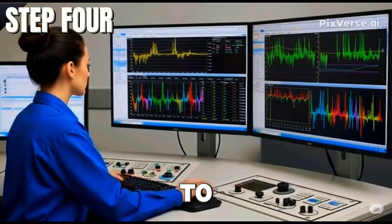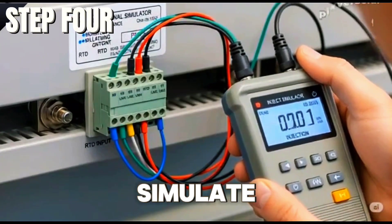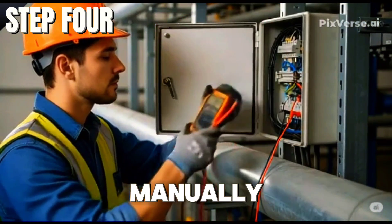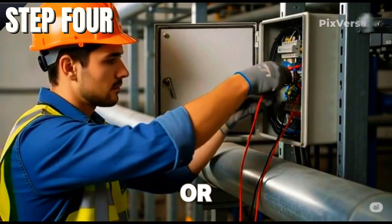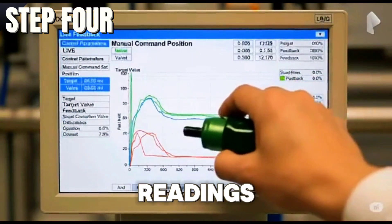In the fourth step, simulate input signals to test how the DCS responds. Use a loop calibrator to simulate 4 to 20 milliampere signals for transmitters, trigger switches manually, and simulate resistance or millivolts for temperature sensors. Watch the DCS to ensure the readings appear correctly.